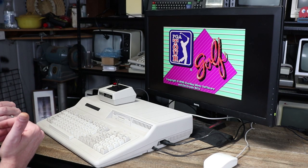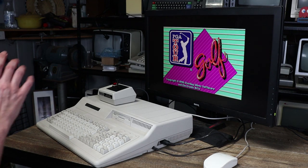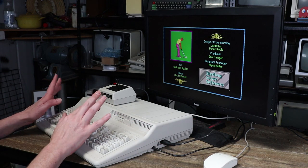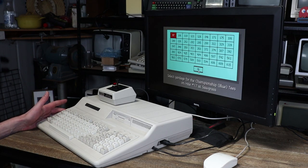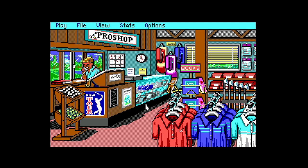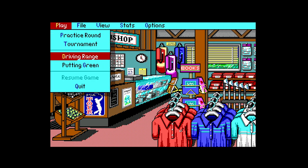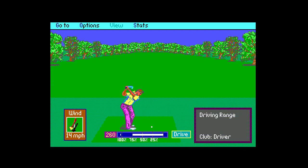I may be the most uncoordinated, unathletic person in the world, but occasionally I do like to play a sports game, and most of the time that will be a golf game of some description. For this era of computer, PGA is certainly one of the better ones. We're looking for hole 17 at Sawgrass and into the pro shop. There's a bunch of stuff you can do here, but when I'm just feeling lazy I tend to just hit the driving range to get my eye in, but eventually that does get boring.